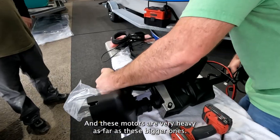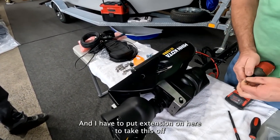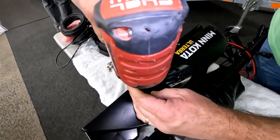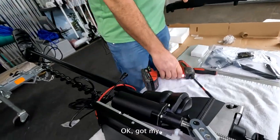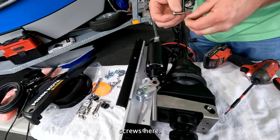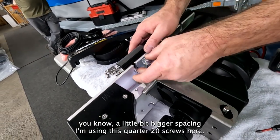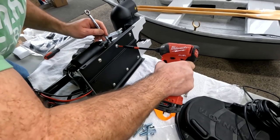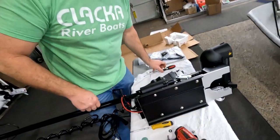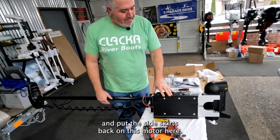These bigger motors are very heavy, so make sure you have a good workspace to work with. I have to put an extension on here because the bolt is a bit down to the side. I've got my screws — using a flat washer on this side since there's a little more space. Using quarter-twenty screws here. We've got this plate bolted on, everything feels good.